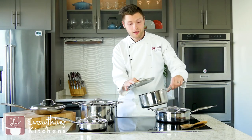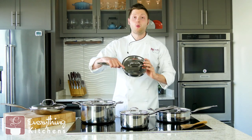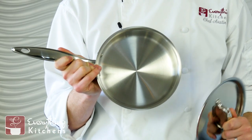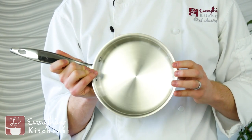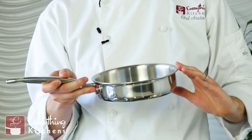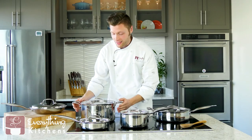Next we're going to half this size down to the 1.5-quart saucepan. This is a really interesting size — it can be used as a sauté pan or a saucepan. If you wanted to do a reduction of a sauce this would be really good for that, or if you just need to fry up a little bit of something, this would also be great for that.